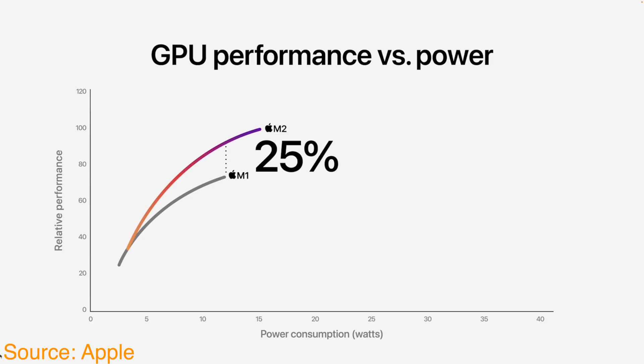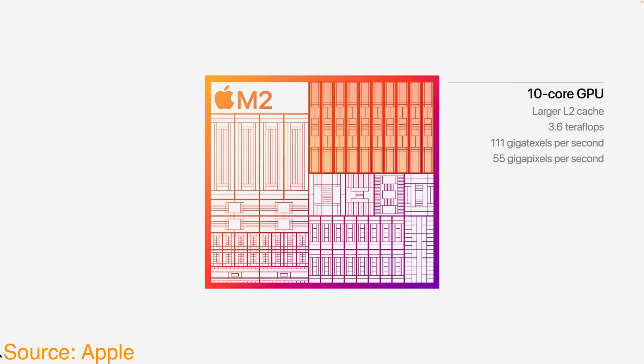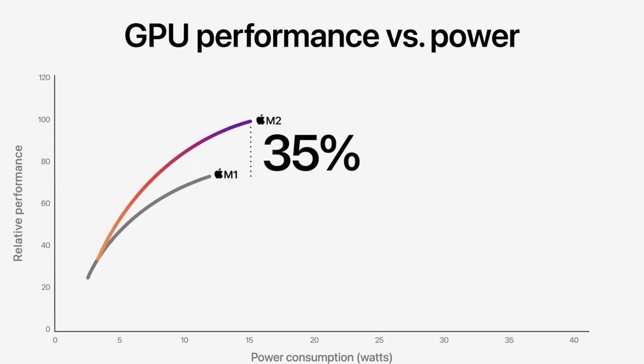We are expecting a bigger development not just in CPU performance this year, but in GPU performance — and that is where the bulk of improvements come in. The core count of the M2 chip on the GPU side is actually increasing from 8 max cores on the M1 to 10 cores on the M2. Apple says this will give us a 35% performance boost in GPU performance, which is very similar to the performance boost the GPU got with the iPhone 13 Pro.